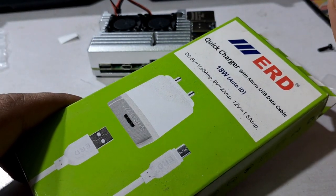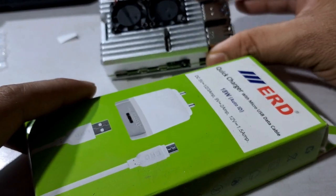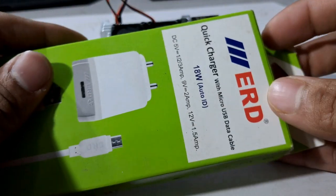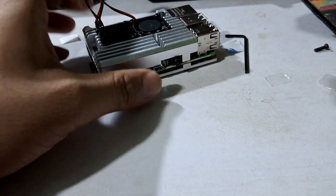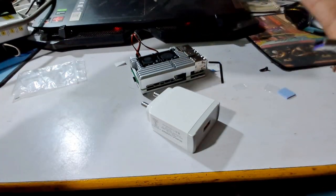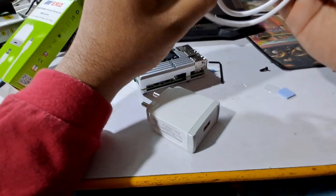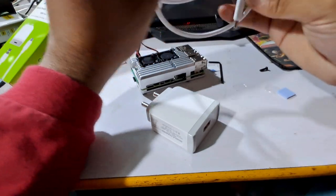You can get this charger in the local market or buy it from Amazon. By default, this will use a normal micro USB cable, but I have bought a Type-C cable. They exchanged the normal micro USB cable for a Type-C cable when I bought it from the local market.